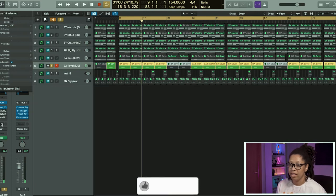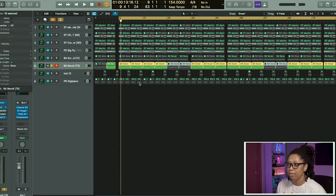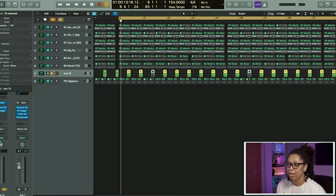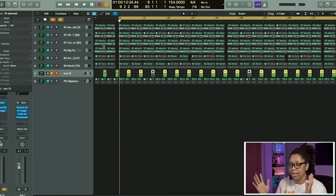Here we got some reverb and some EQ — that's about it. Then we have a choir sound that's used as a transition, and I really like it. It really sounds trippy. I got that out of Arcade and I threw some Imager on there which spreads it out.